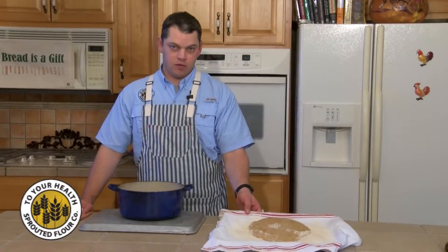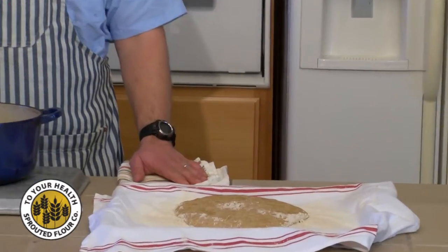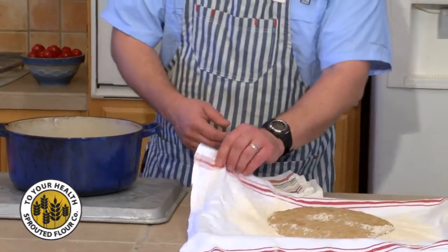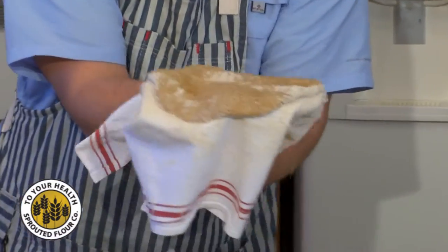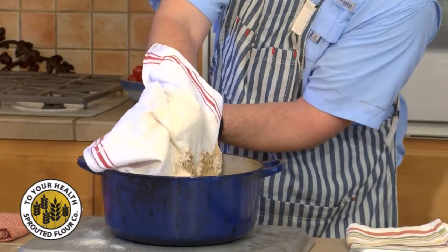We're back with our slow rise no knead bread. We've let it rest for about two hours, pulled our Dutch oven out of the 400 degree oven. We're going to go ahead and plop this in here carefully — get everything right here, should fall right in there.